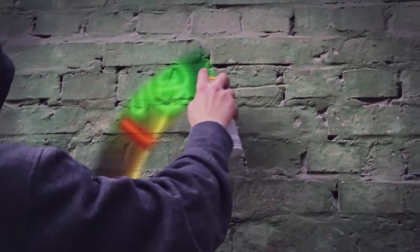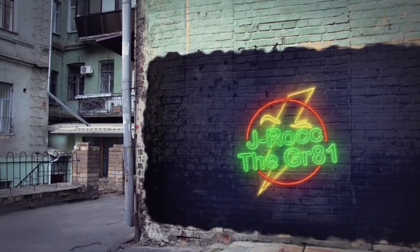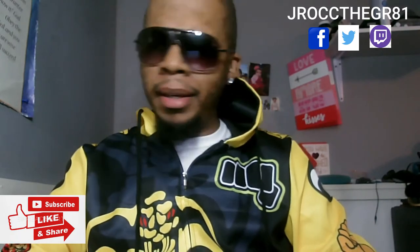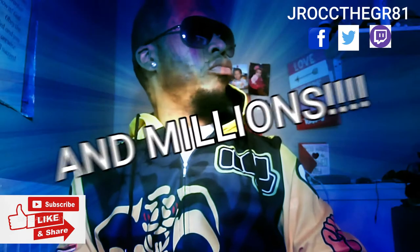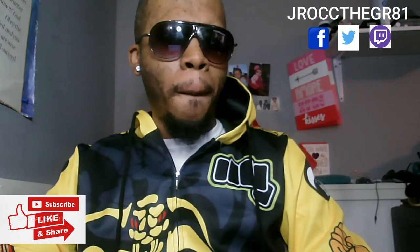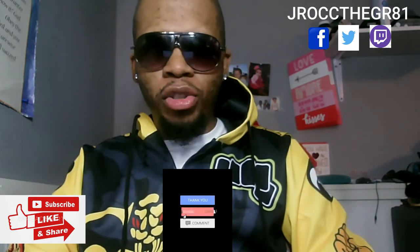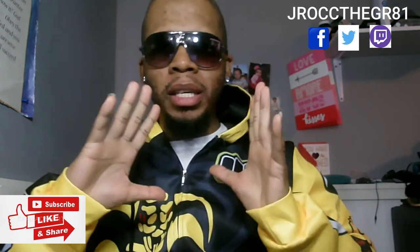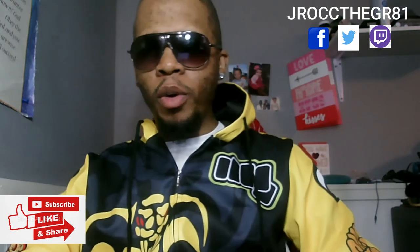J-Rock hands come back to you! What is happening here with the millions and millions of J-Rock fans from all over the world — J-Rock is here to do his very first unboxing. You guys are actually going to watch me do an unboxing, and you're going to watch me hook it up and see if it works.